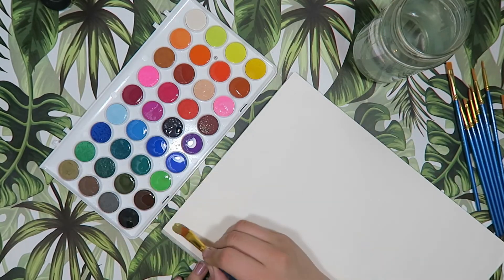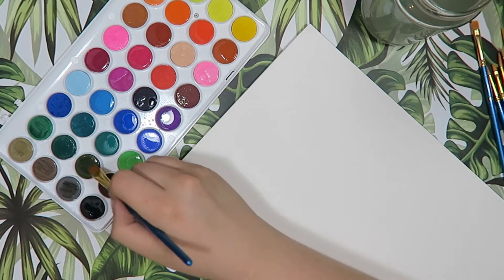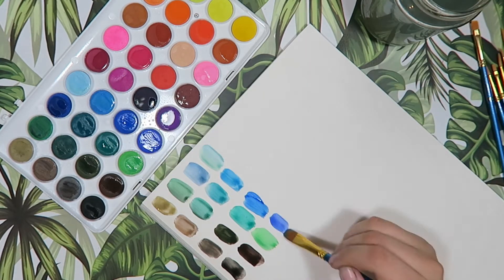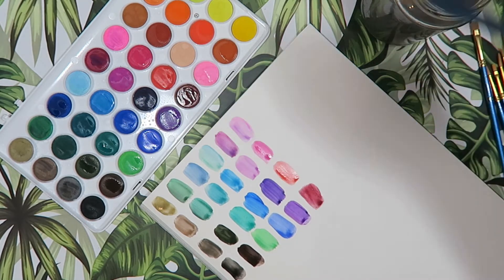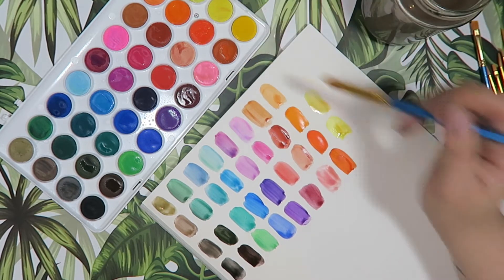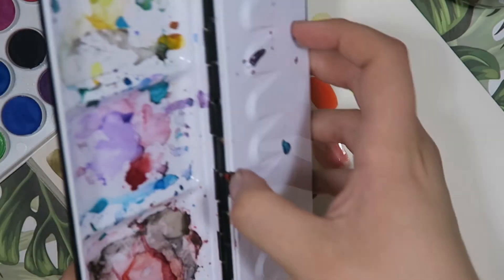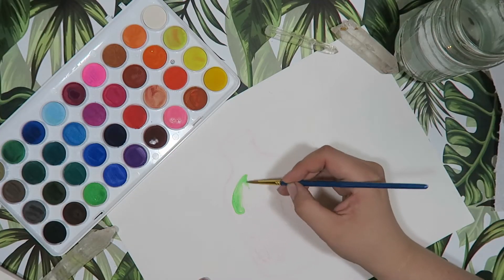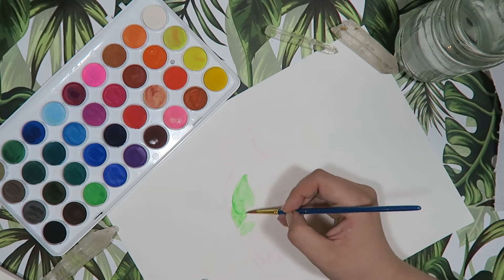I got this cheap watercolor pen off of Wish. I'm just going to begin by spraying it with a spray bottle of water to activate the paint and make it easy to go through into a palette on the paper I plan to paint on. This gives you an accurate representation of what the colors will look like on your paper. I noticed right away that when I opened up the palette, the paints had a very powdery sort of finish to them while dry, which is interesting.